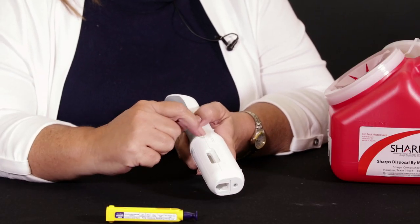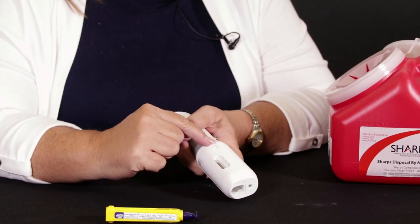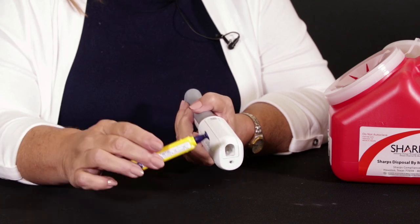This side is a door that opens up. This button will open up this door so that we can put the Mini cartridge in there.